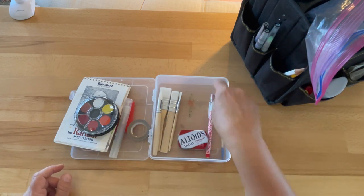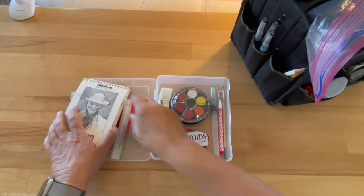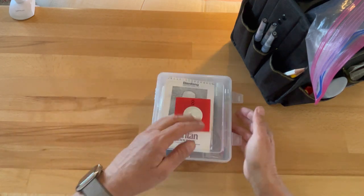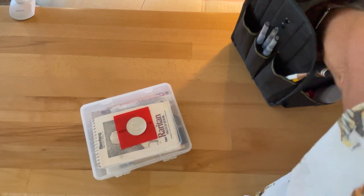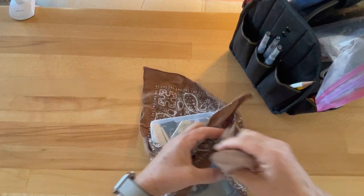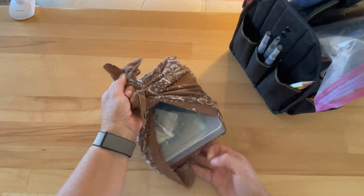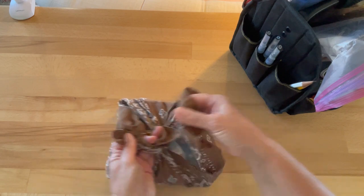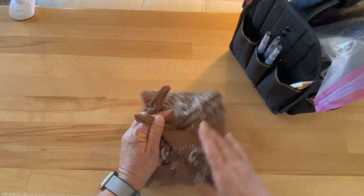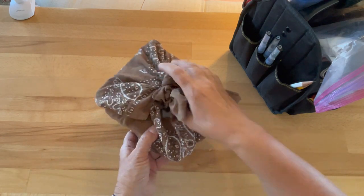One Ikea brush, cheap and good, and of course Altoids. The only thing missing is a mechanical pencil. This is how my kit would look — see how this all fits? Then you can use your handy-dandy bandana to just wrap it and make sure it doesn't open in your bag, or put it inside a Ziploc baggie. Look how tiny that is — it's like a little hobo bundle.